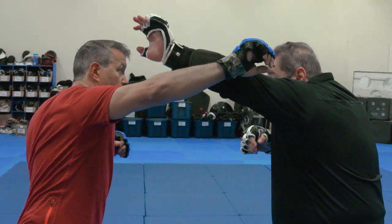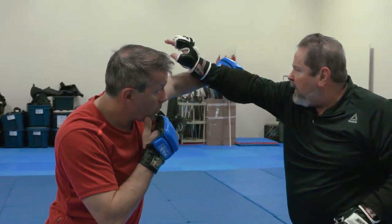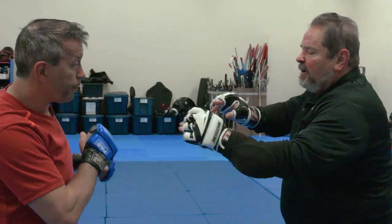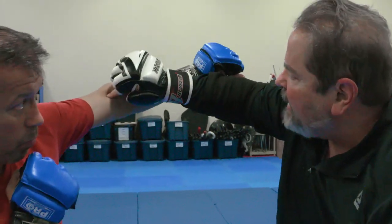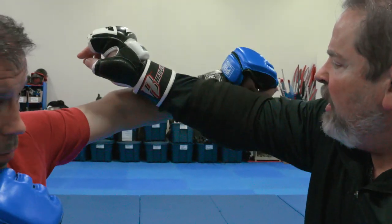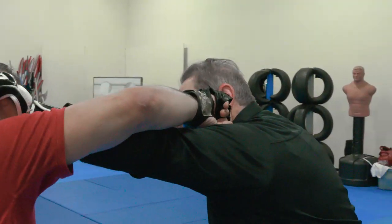Someone makes a big swing, you extend your arm and you can stop it dead. The key to doing that is when you put your straight arm in, you want to put it as close to his wrist as you can — between his elbow and his wrist, but close to his wrist. If you're too far up it can wrap around and still hit you. But when I get close to the wrist, I dead stop him.